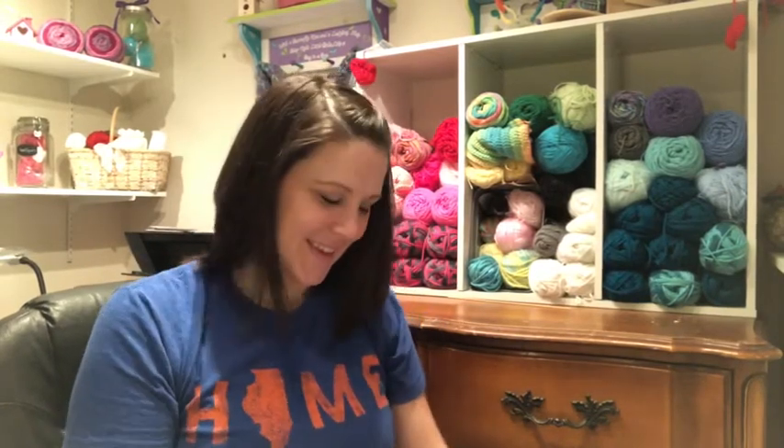Hey everybody, it's Karen! I thought I would share with you today what I got at Hobby Lobby. I already showed you the tote bag that I got, now I'll show you the yarn.